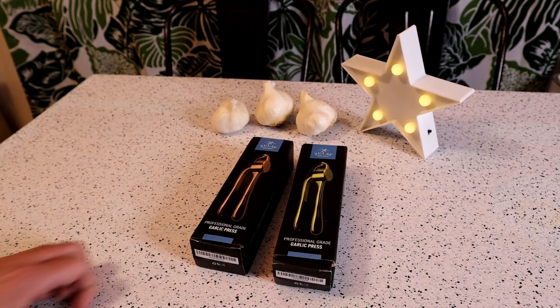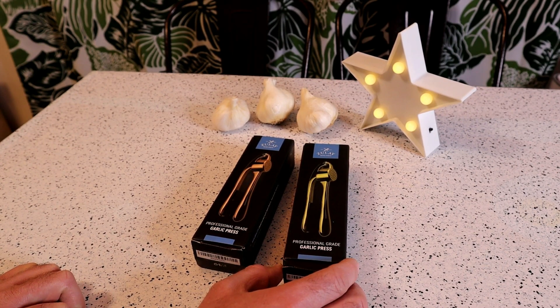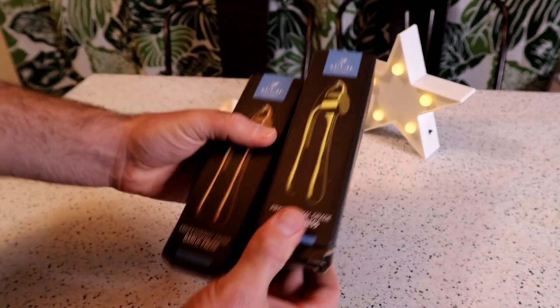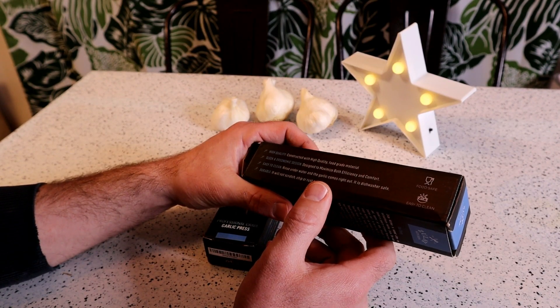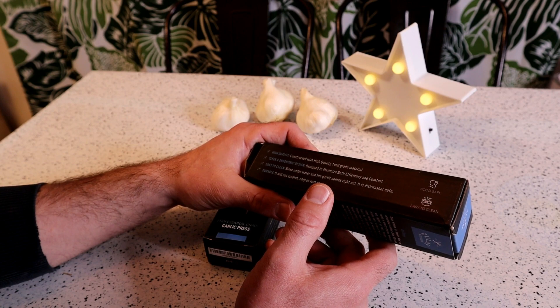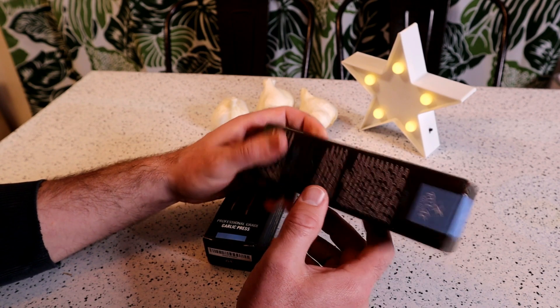With garlic presses there's a lot of competition out there, so it's really difficult. I've reviewed a lot of them - it's really difficult to differentiate yourself from other companies. But this one, I think one of the coolest things is they come in different colors and different finishes. It's a professional grade garlic press. Some of the features: high quality, constructed from food grade material, sleek and ergonomic design, designed for maximum efficiency and comfort. Easy to clean - rinse underwater and the garlic comes right out. It is dishwasher safe, it will not scratch, chip, or rust on you, it says.